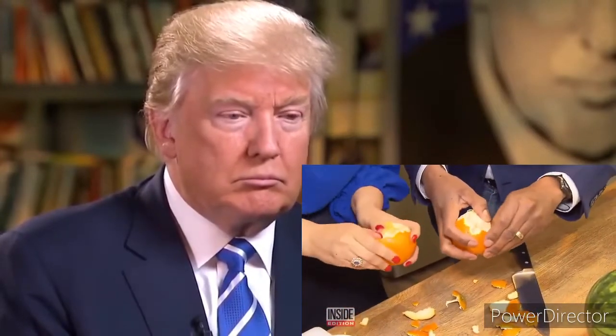If you want to make peeling an orange easier, put it in the freezer for a few minutes. The cold makes the peel tighten up. But look at this — it's perfect.